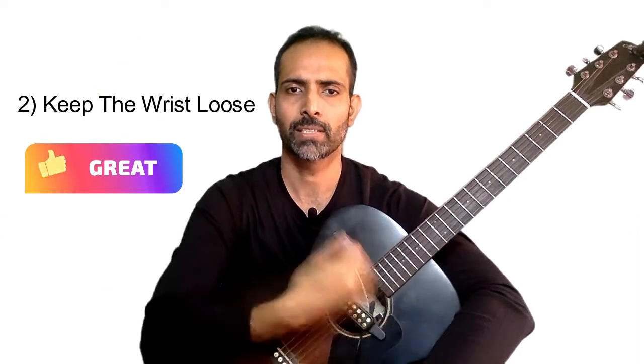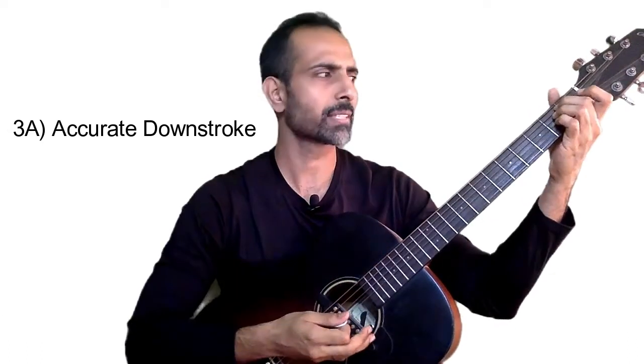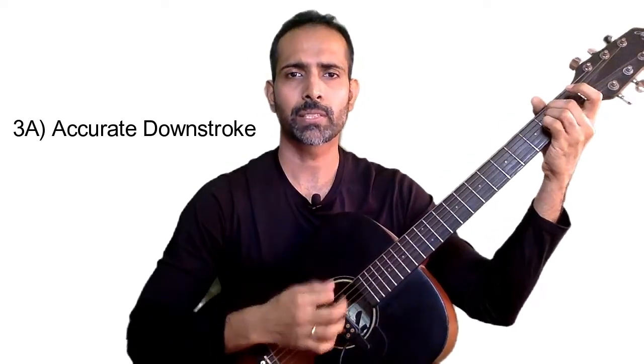Your movement for strumming is just a straight wrist moving very fluidly. The third fundamental thing to remember about strumming is how many strings you are going to articulate on your way down as well as on the way up. Strumming involves a two-step motion where you do down strokes as well as up strokes. When you do the down stroke, I want it to be as accurate as possible. For example, playing an E minor chord means while you move your pick downwards, you have to make sure that you get all six strings.